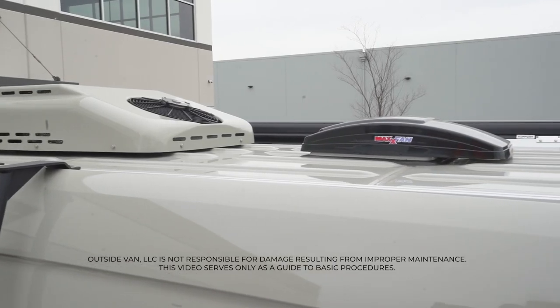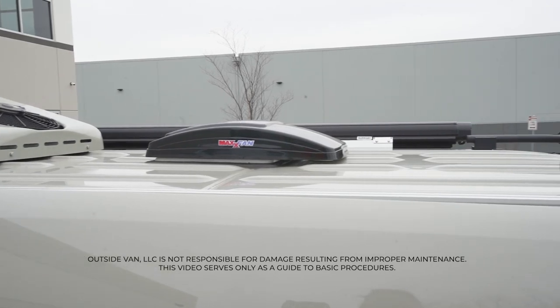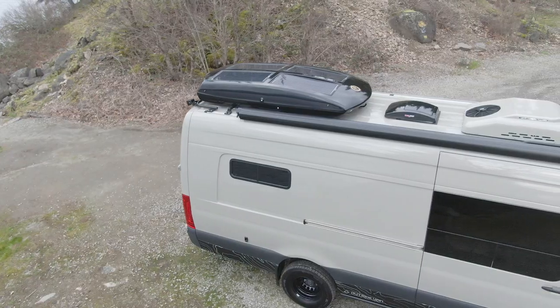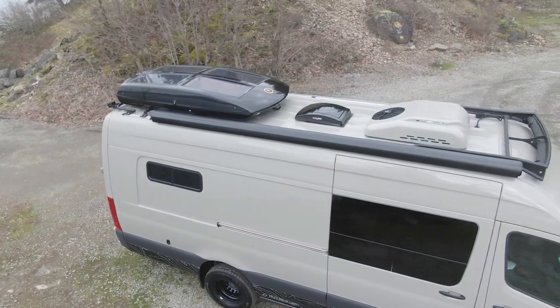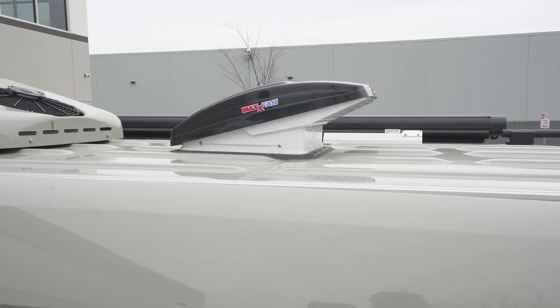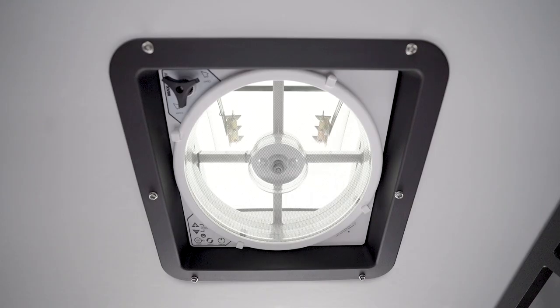Hi, I'm Brian from Outside Van and I'm going to talk to you about your van's roof vent and how to properly use it. The Max Air Max Fan Deluxe 10 Speed Fan is our most popular fan and can be found installed in almost every van we build. The Max Fan Deluxe features a complete ventilation system that incorporates a vent, fan, rain shield, and a powerful 10-speed fan with both intake and exhaust functions.